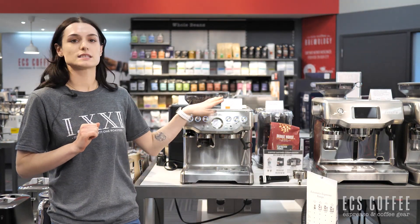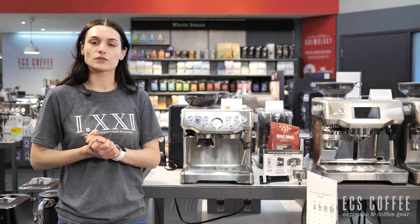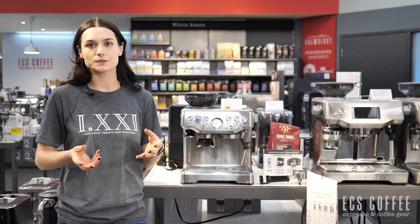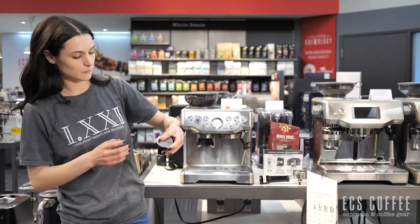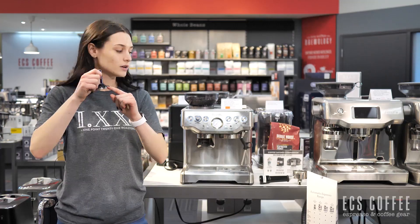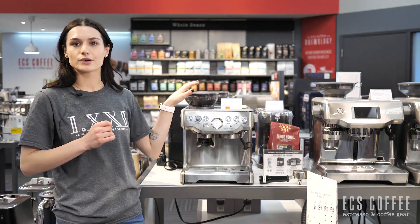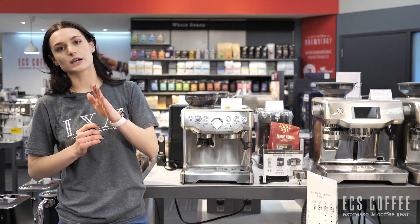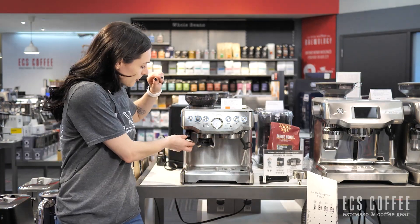Overall, this has been our top selling machine of the last year. The price is fantastic for the quality of espresso you're able to produce at home and the ease of use. Breville does lay everything out for you — you only tamp to the silver on your tamper, the portafilter lays flat, integrated grinder, grind sizes right there, and it indicates which way to turn it whether you want to go faster or slower for your extraction. So they did make it very easy for you, but customers need to remember that there is a learning curve with this machine.